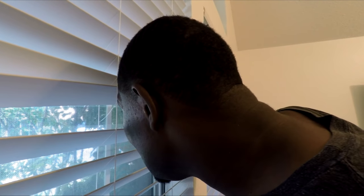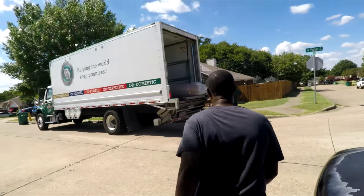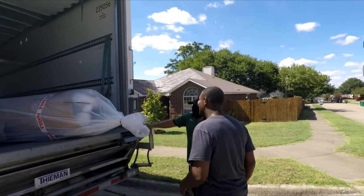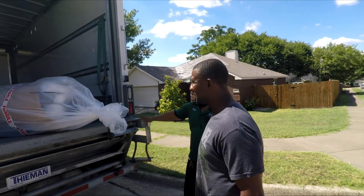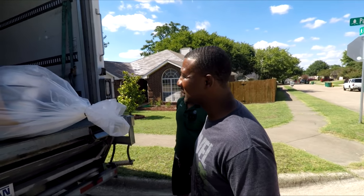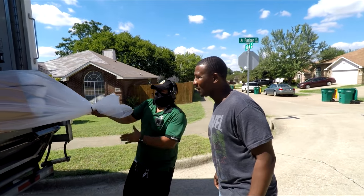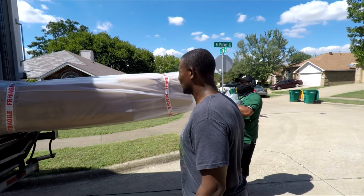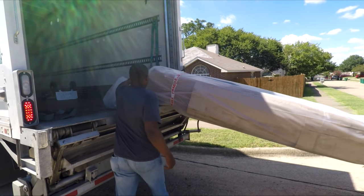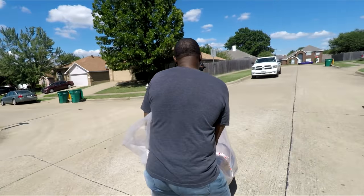Guys, I'm waiting on a big package — oh man, it's here! It's a surprise; I've been waiting for this. What's going on? How much does this thing weigh? 175 pounds. It's pretty solid. So how are we getting it out? Do I get the back end? Oh god, it's pretty heavy. I didn't realize how big this thing was.